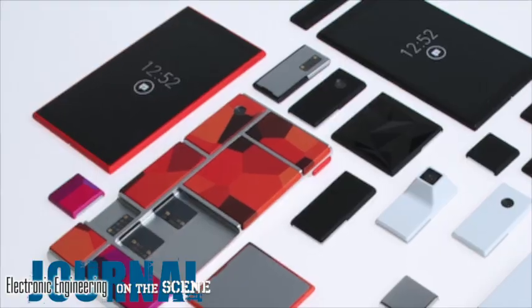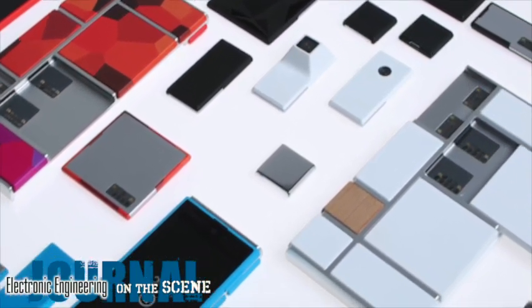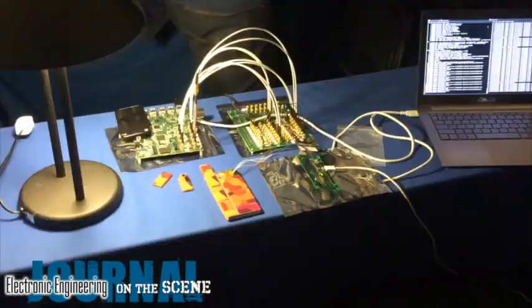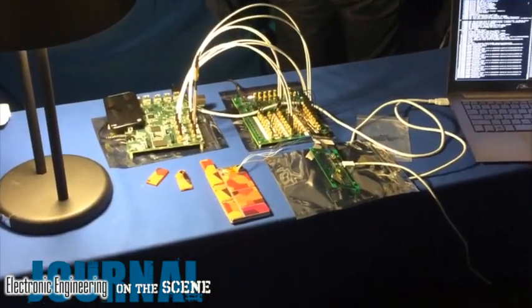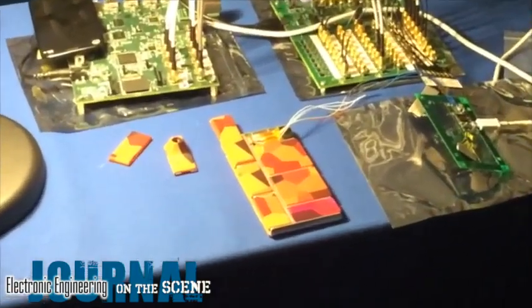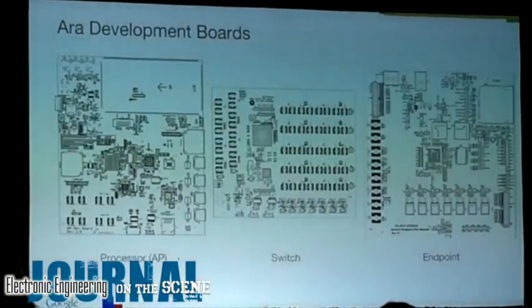Aura modules have an awesomely cool industrial design, can be hot-swapped in and out of the phone's aluminum endoskeleton using sweet magnetic couplings and capacitive data links, and can be 3D printed. You'd better get a kit and start designing now.